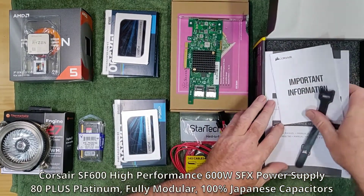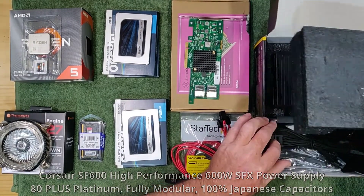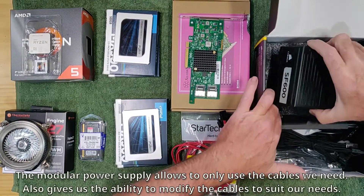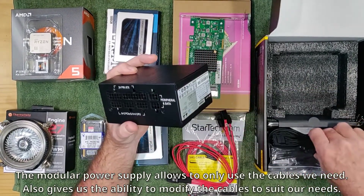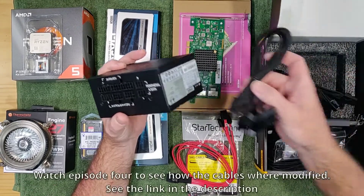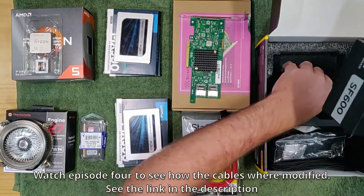For the power supply we are going to be using a Corsair SFX modular power supply, which will give us up to 600 watts of power with 80 Plus Platinum efficiency. It is a modular power supply giving us the option to only use the cables that we need, and also gives us the ability to modify them as we have already done. See episode 4 to see how we did it.